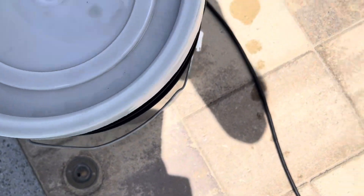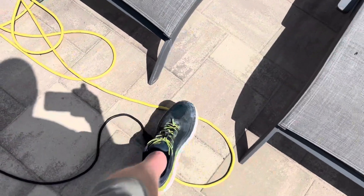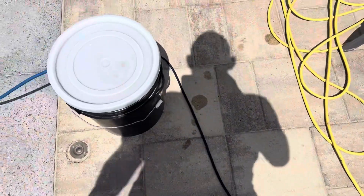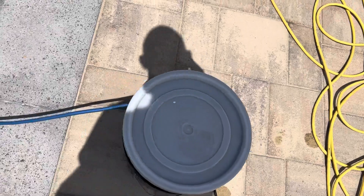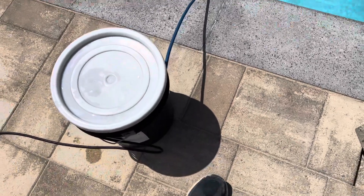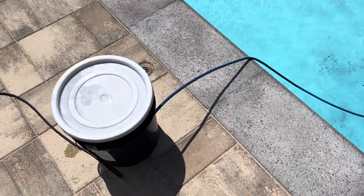The beauty of this is — and it's connected to a GFI outlet so electrocution isn't really a concern — somebody can't come kick my controller. It's heavy enough that it doesn't get knocked into the pool. I had one get knocked in the pool and it fried a couple-hundred-dollar controller, so I thought, nope, not going to happen again.